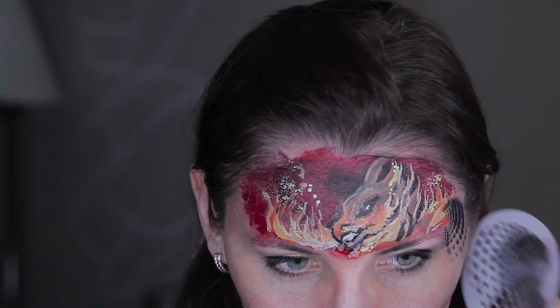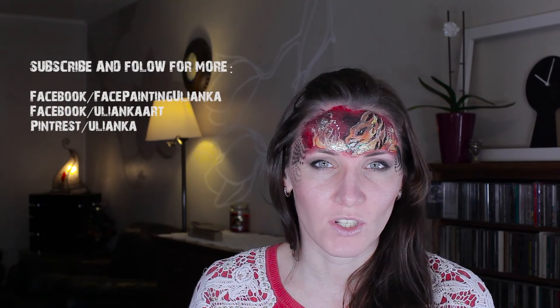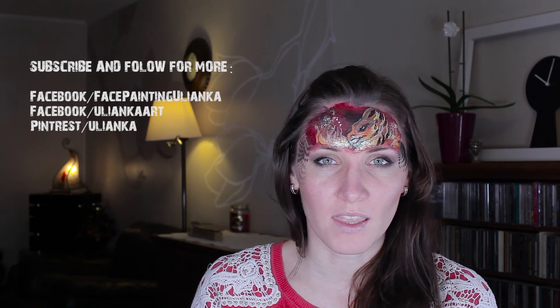I'm also using stencils to cover the sides of the background, and that's my design complete. I hope you enjoyed today's tutorial — don't forget to check my other fire designs.